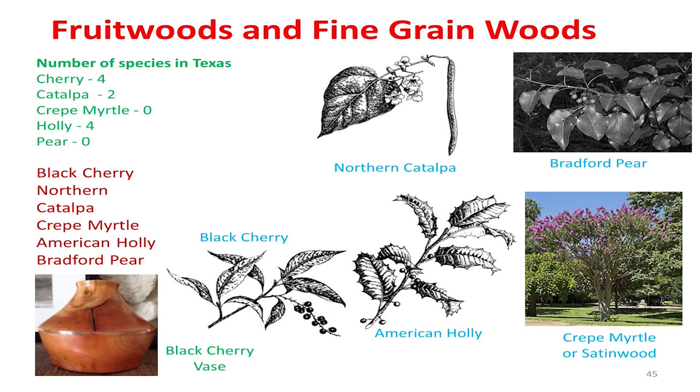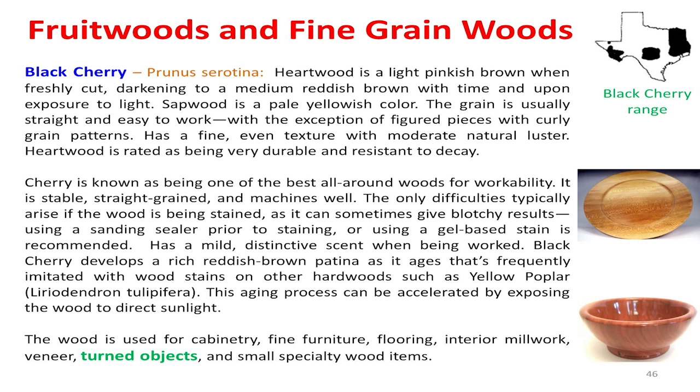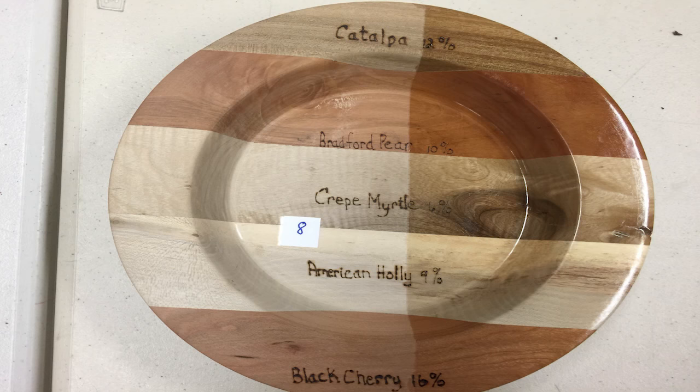Black cherry only grows a little bit here in Texas. The black cherry is okay — there are only a few areas in Texas where it's supposedly native. I personally have never seen a cherry tree in those areas, but I haven't walked every foot of woods either. But as soon as you go across into northern Louisiana or Arkansas, you see a lot of cherry. What we're talking about here is fine-grain woods — woods that you would make very small objects out of where you didn't want to see coarse grain like red oak. Cherry is one of them.